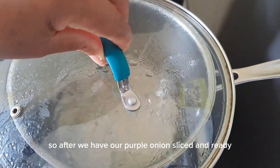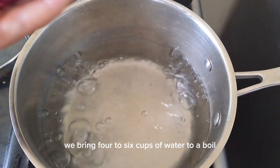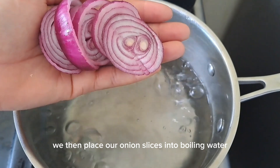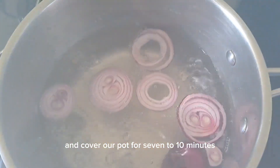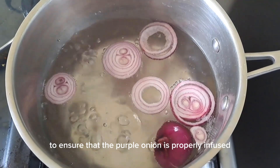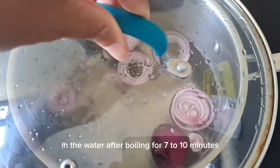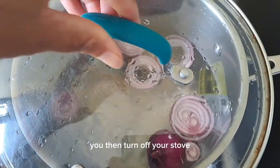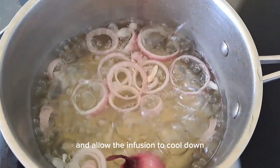After we have our purple onion sliced and ready, we bring four to six cups of water to a boil. We then place our onion slices into the boiling water and cover the pot for seven to ten minutes, to ensure that the purple onion is properly infused in the water. After boiling, turn off the stove and allow the infusion to cool down.